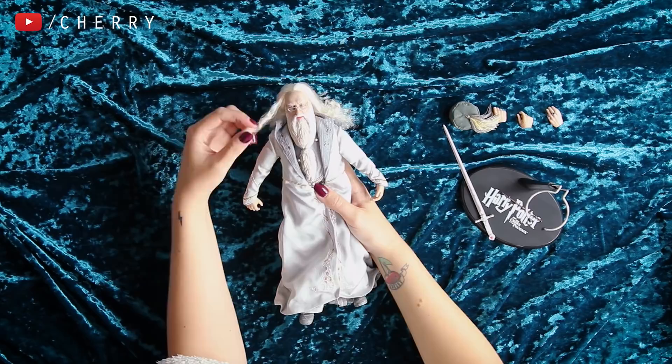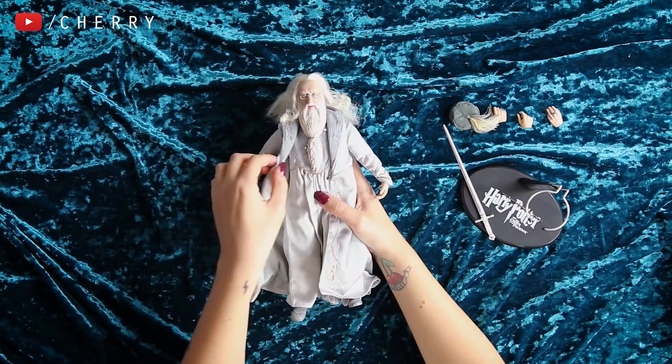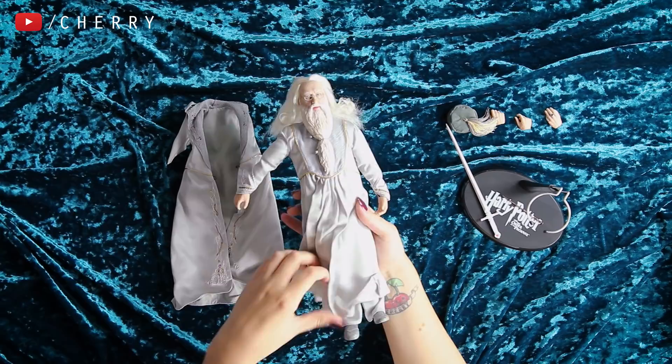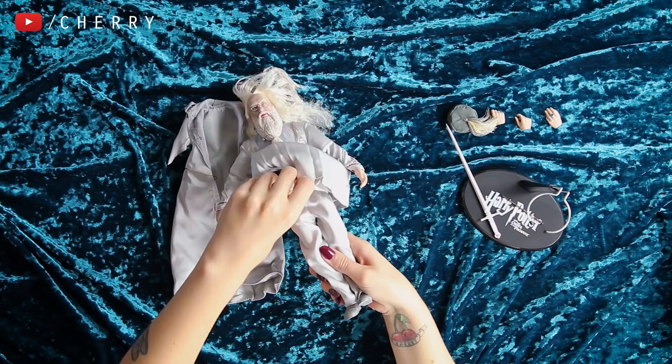I'm going to take off his outerwear just so we can see what is underneath. So I've taken his jacket off. I don't think I'm going to undress Dumbledore any more than this. Wow — Dumbledore's got abs! The fact that you can actually see Dumbledore's abs under there is so funny. I'm going to leave Dumbledore with his dignity and keep him clothed.